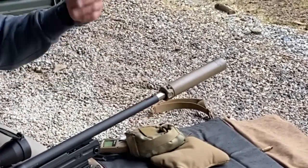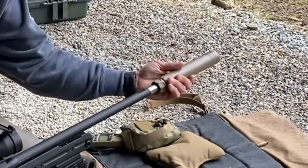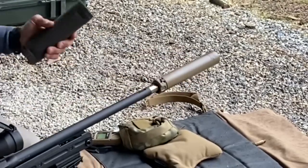I love their mount system — it's so quick. When you want to take it off, as long as it's cool, just press, rotate, and it's off. It is a very quick mount system. It's one of the best mount systems I've seen for a suppressor. I've never had one of these come off or come loose.